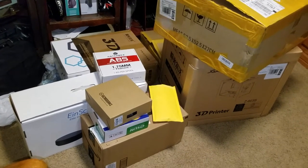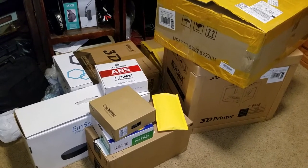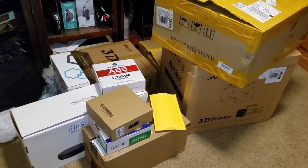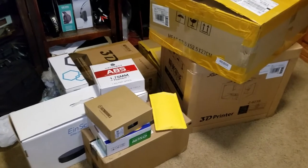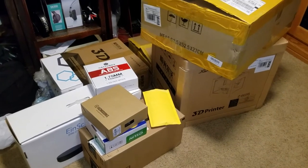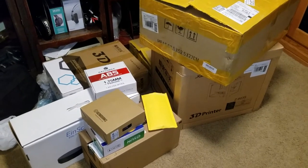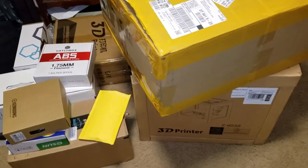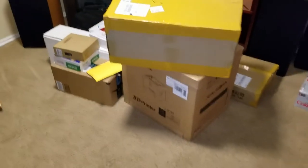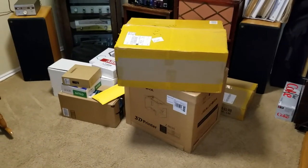Well guys, it was delivery day today. I kept FedEx and UPS and even USPS quite busy today. I'm going to show you in a couple of videos just what it is I'm doing - I'll bet you can guess if you look close at these boxes. I'm trying to learn some new skills and I'm really eager to show you. For right now I'm just going to leave you guessing. This is supposed to be my big empty room for listening to music and I've turned it into a warehouse.